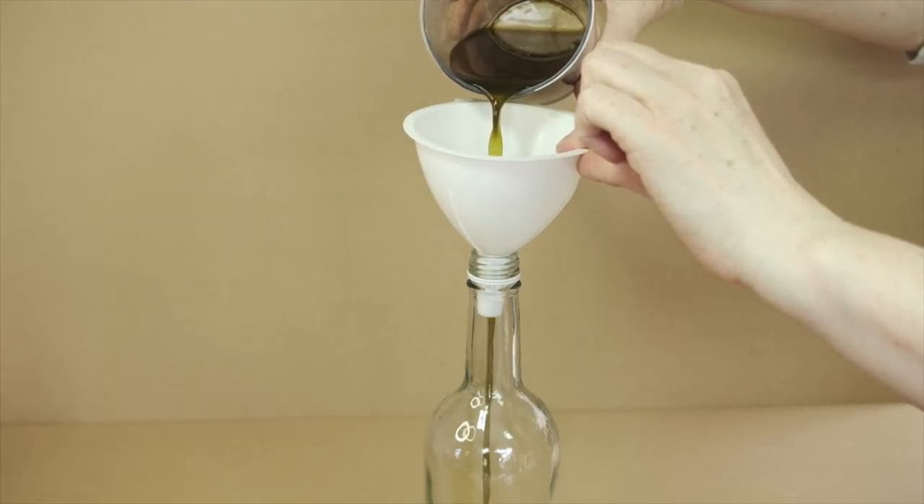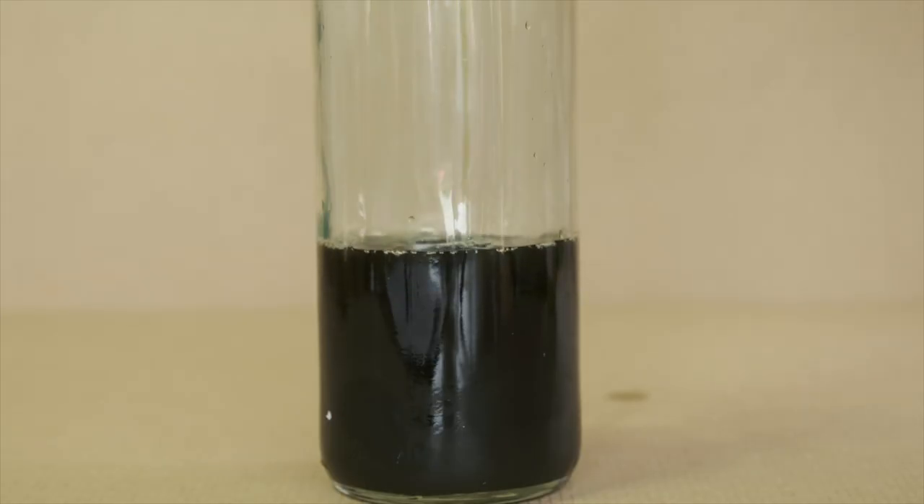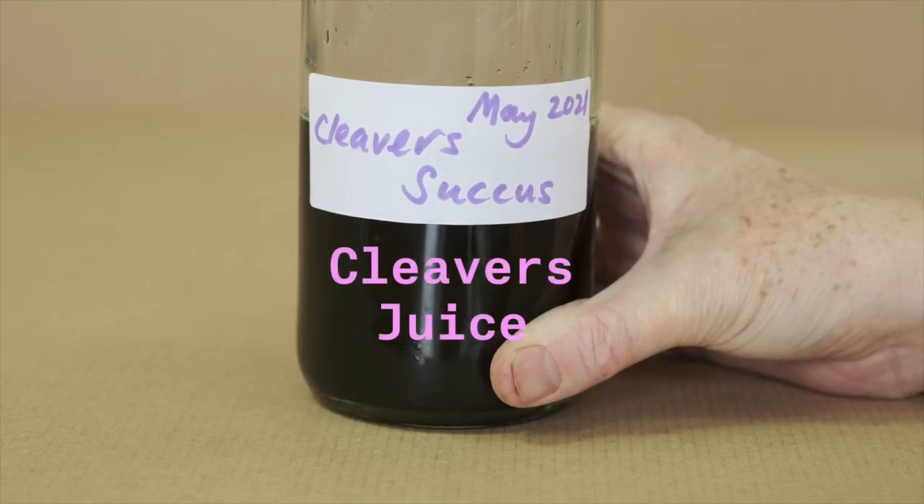Because the water content of this Suchus is so high, it will only last a few months and must be refrigerated. Alternatively, you could freeze the Suchus in ice cube trays to have it on hand throughout the year.